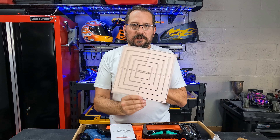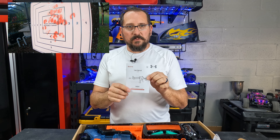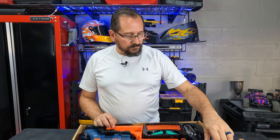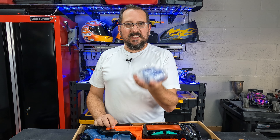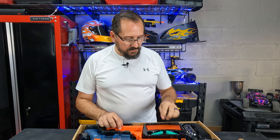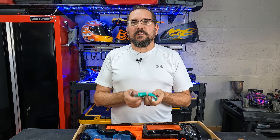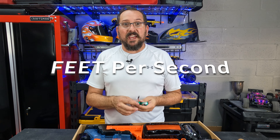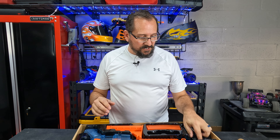We got a couple targets — that's a nice thing to have. We got the user manual, eye protection which is very important, and 10,000 gel balls. Two batteries, and you need those two batteries because this gel blaster shoots at 200 frames per second and will shoot up to 10 rounds a second, which is ridiculous. That is so cool — I am so excited for this.